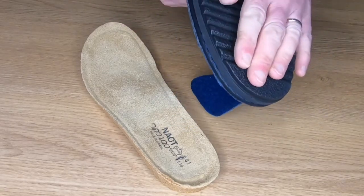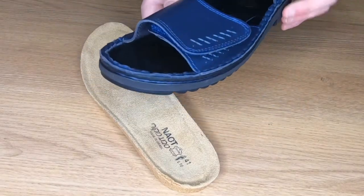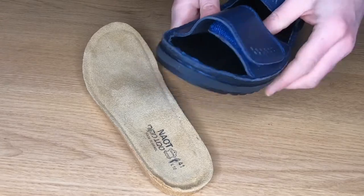It's got a good sole on there as well — a polyurethane sole with good grip, and a nice bit of stitching detail there as well.